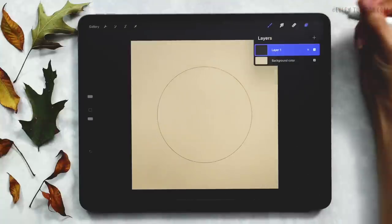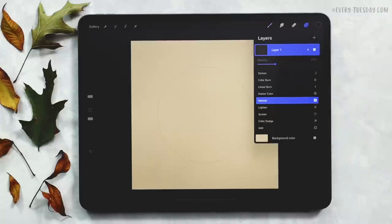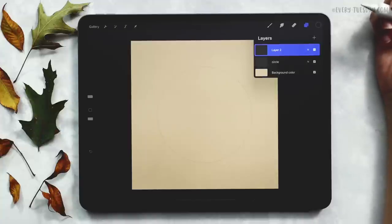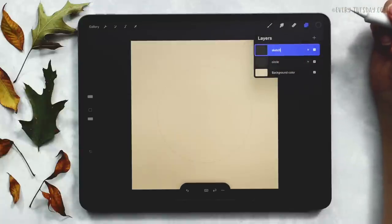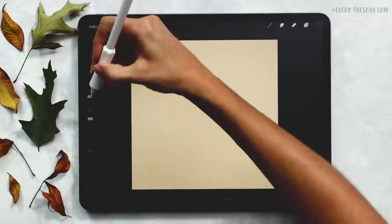I like reducing the opacity of this so it doesn't overpower my design as I'm sketching. This is just a guide to make sure everything ends up being a circular wreath, so I'll label this layer 'circle.' I'm going to create a brand new layer — this will be our sketch layer. We're going to sketch out everything and then finalize it by painting with watercolor. I'll rename this one 'sketch' and sketch in black so I can see everything and figure it all out.